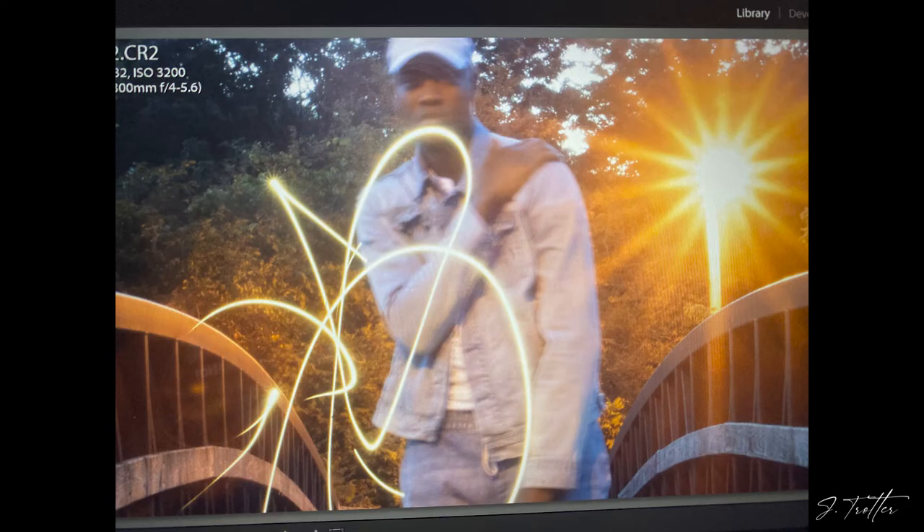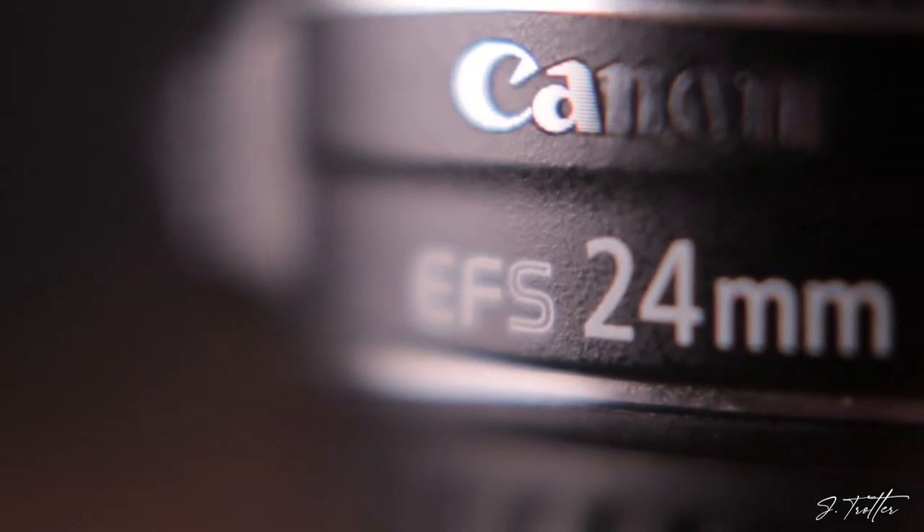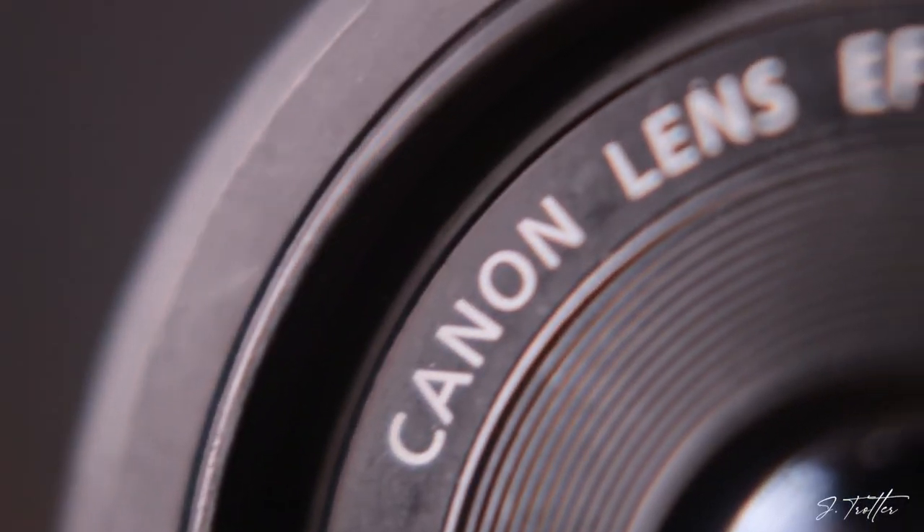I tried it before with my kit lens, my 18 to 55. I got the f-stop for that one but it doesn't go down to like f/1 or anything like that. So I tried it with my new lens, which is my 24mm f/2.8, and that lens gave me amazing results.